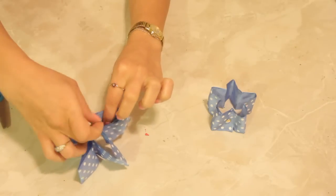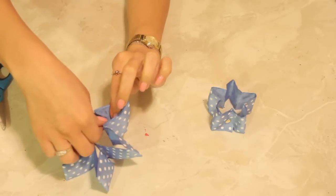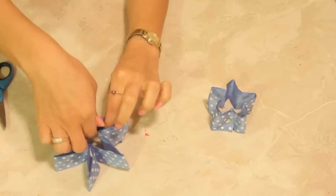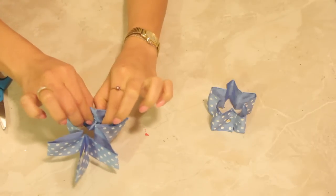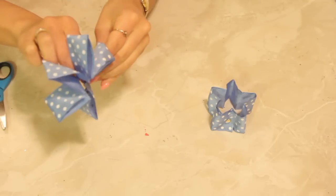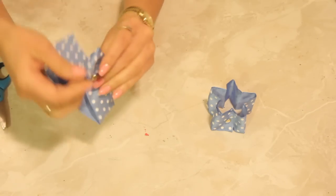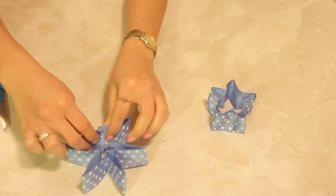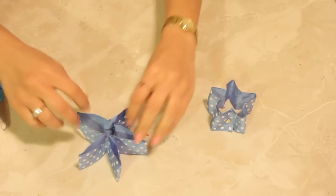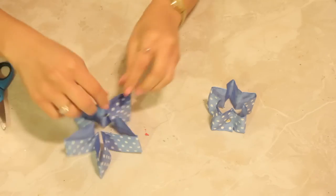We'll need to spin it a little bit just so that it doesn't interfere with our folds. Now that we have that taken care of, all we have to do is pull out our edges and shape our star as we'd like it.